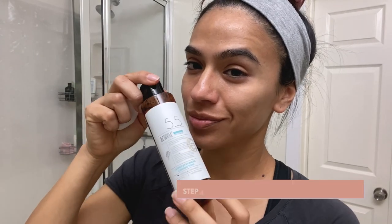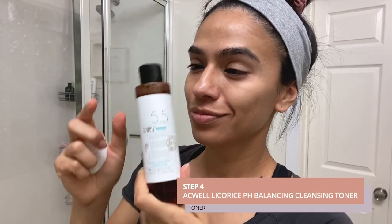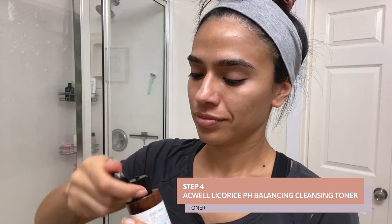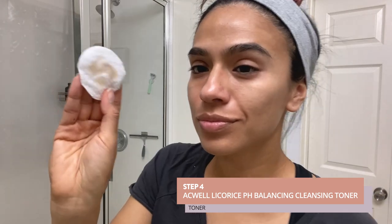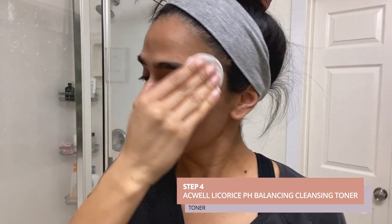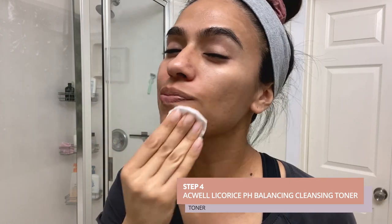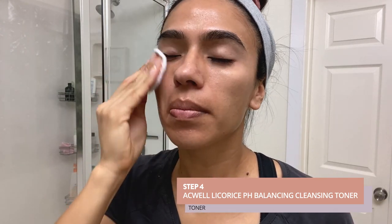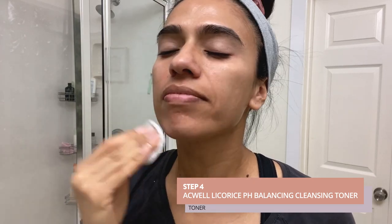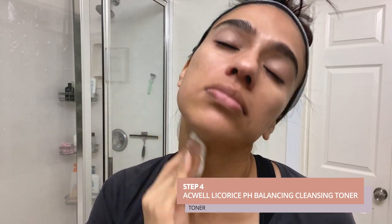Step four is the Aquell Licorice pH Balanced Cleansing Toner. Give about two to three squirts onto a cotton ball and, again making upward movements, remove any remaining traces of makeup that the cleansing balm and face wash did not get.